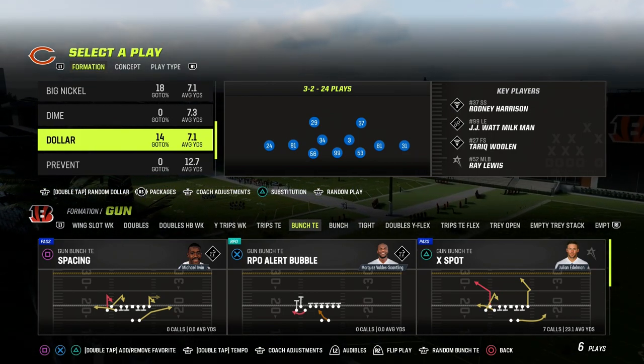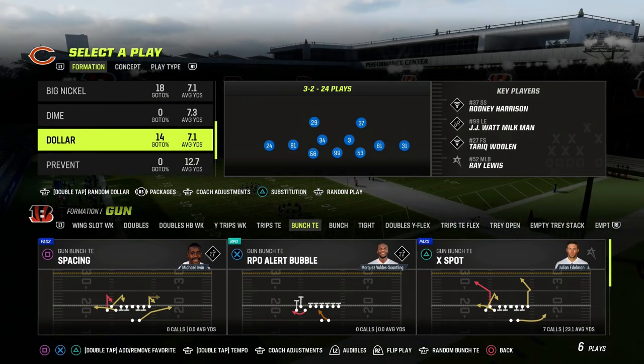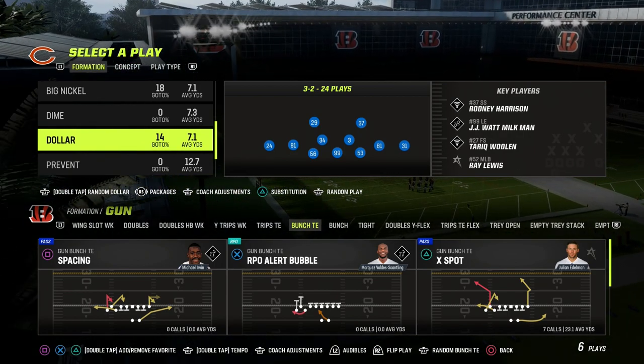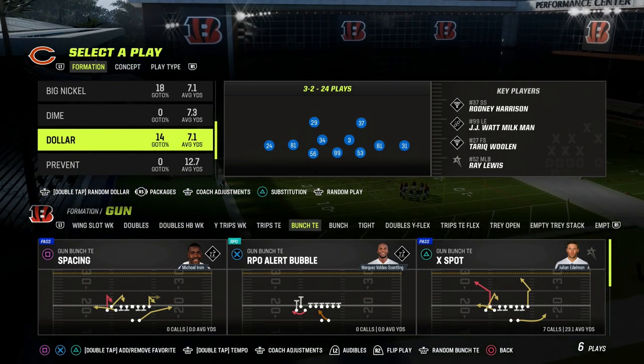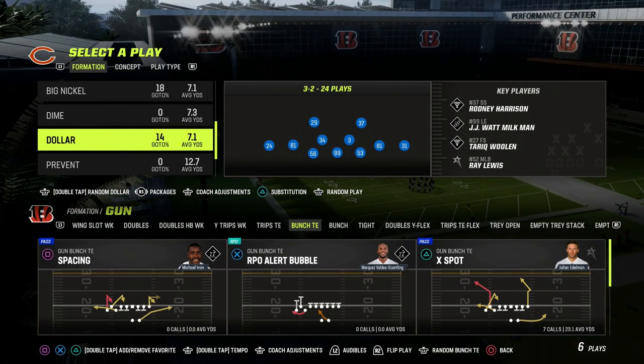If you want to get my entire $3.2 defensive ebook, make sure that you join the Patreon. It's only $10 to become a member. We're actually updating the $3.2 defensive ebook and completely revamping it this week. We've been dropping a ton of updates from a pressure perspective in terms of how to create the best blitzes in the game.